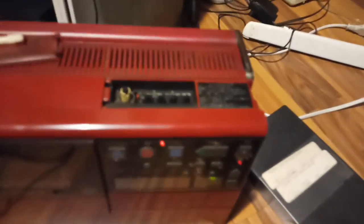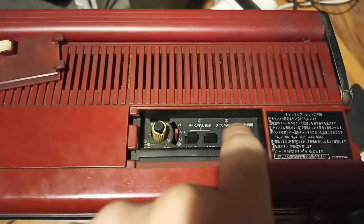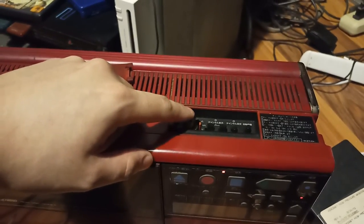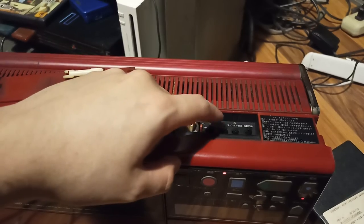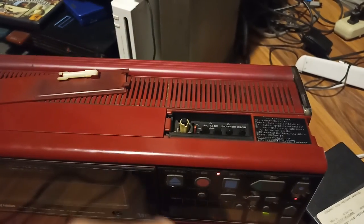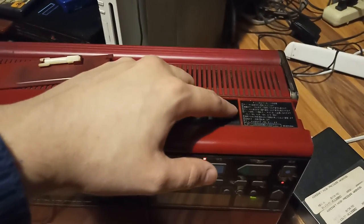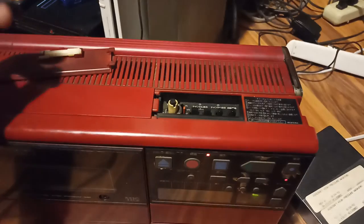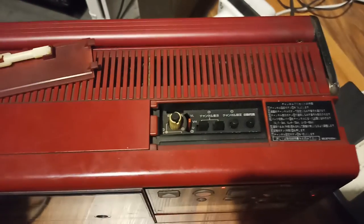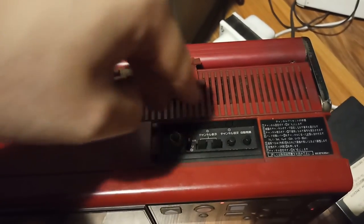You can set it up to 10 channels. This is to set your channel — you press the memory here and you can go by one channel or by tens, like 10, 20, 30, then you hit memory. I don't know how to erase numbers, sorry. And this is automatic selection, which won't work anymore. And this is UHF, VHF, and whatever that is.